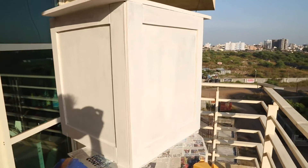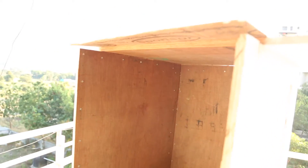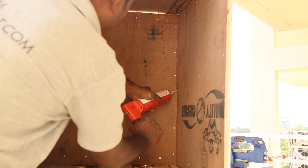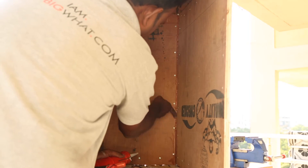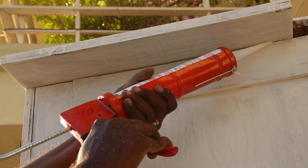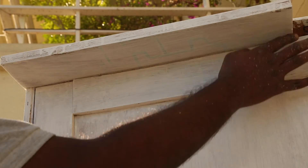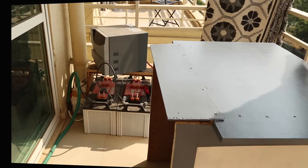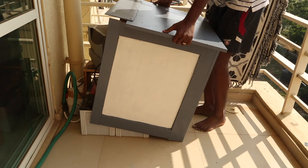Then I painted some wood primer only to the outside of the box. Because this box will be exposed to the natural elements I apply a generous amount of silicone to keep water from coming in. I seal both the inside and the outside. I apply two coats of Asian Paints stained paint so it's weatherproof.